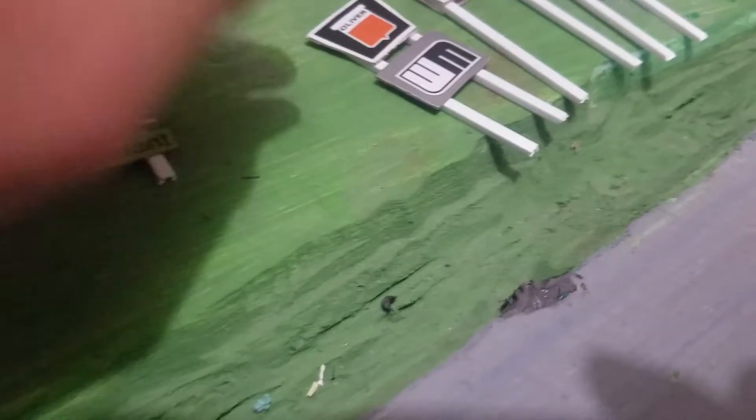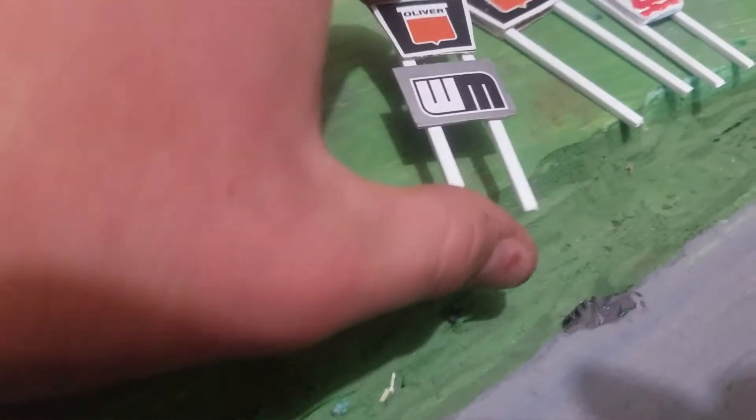I cut this out of the white box and cut this out of the yellow box. It's only one-sided but it's still a pretty cool sign. Now this one right here is probably my favorite.